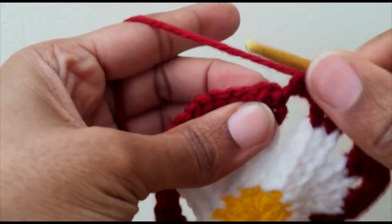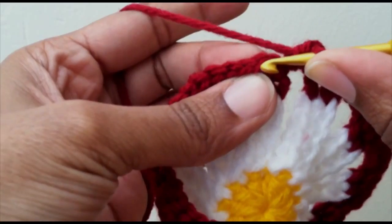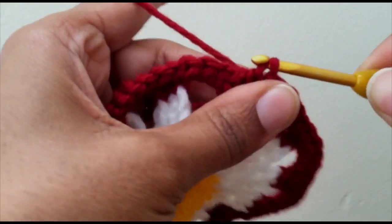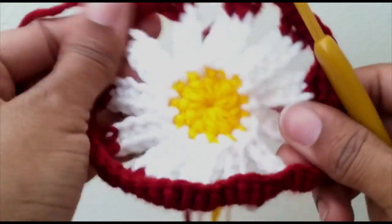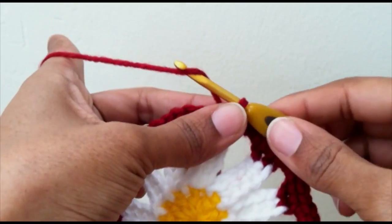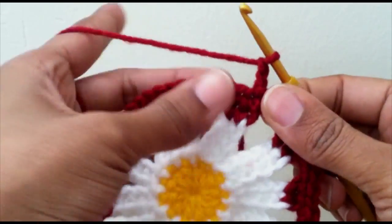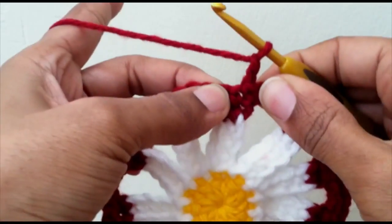My first stitch is right here — this is the chain one, this is the stitch — and I'm going to slip stitch right into that spot. Now this is where we form the triangle, so you want to chain up two. The chain two is not going to count in this pattern.